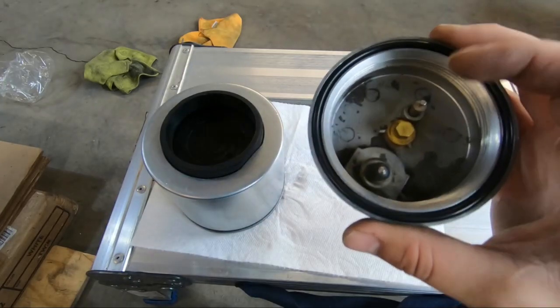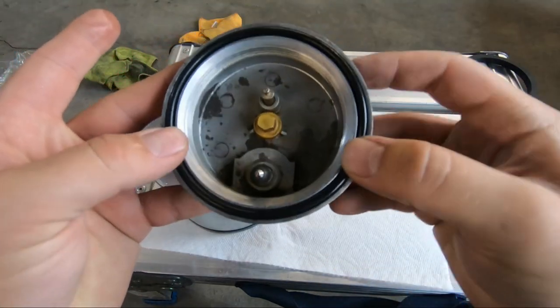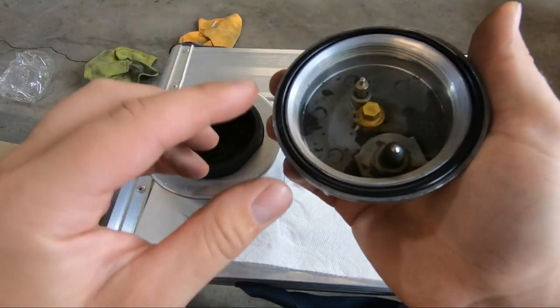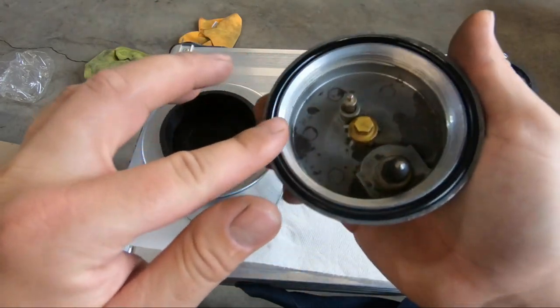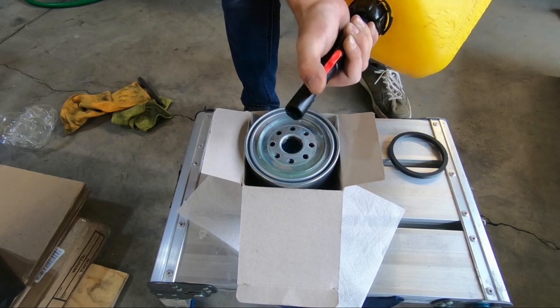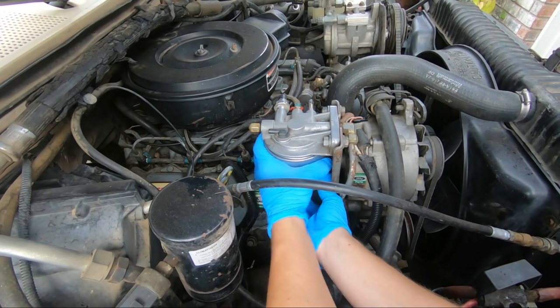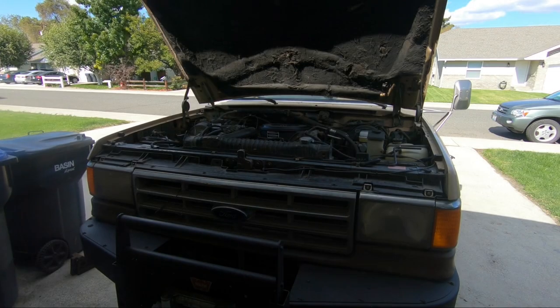Alright, got this all cleaned up — looks a lot better. Have the o-ring in place, it just came with the filter. Have a little bit of oil laid there. The fuel filter is on and I'm going to see if I can get this thing to start. If I can, I'm going to bring it into the garage a little bit more.